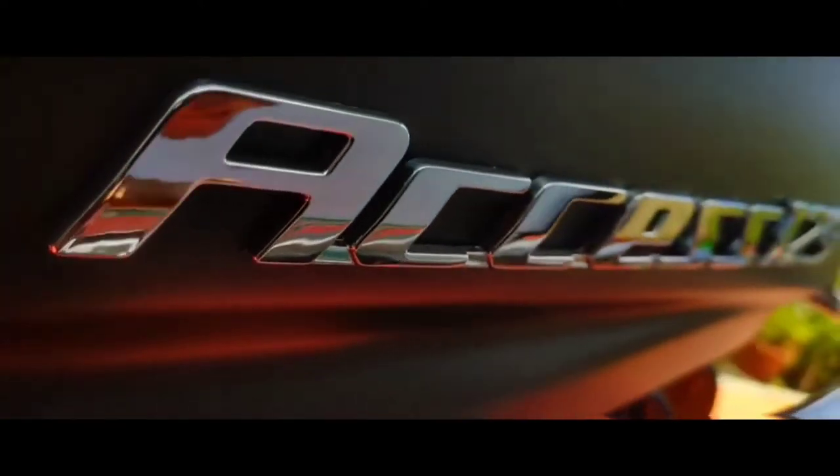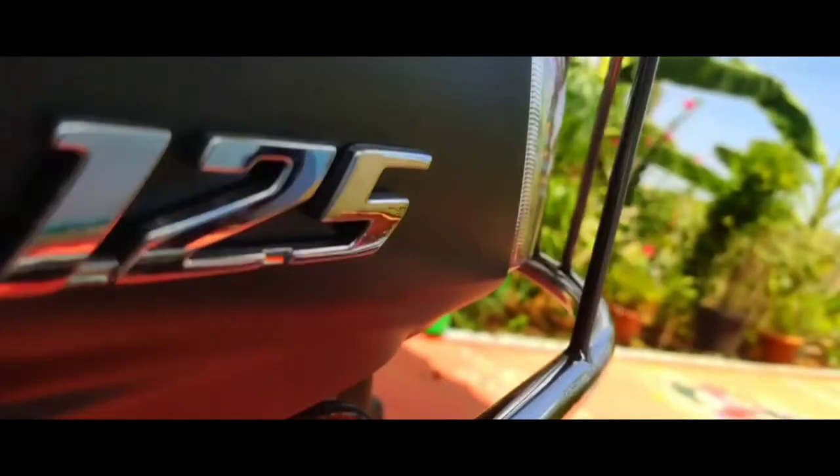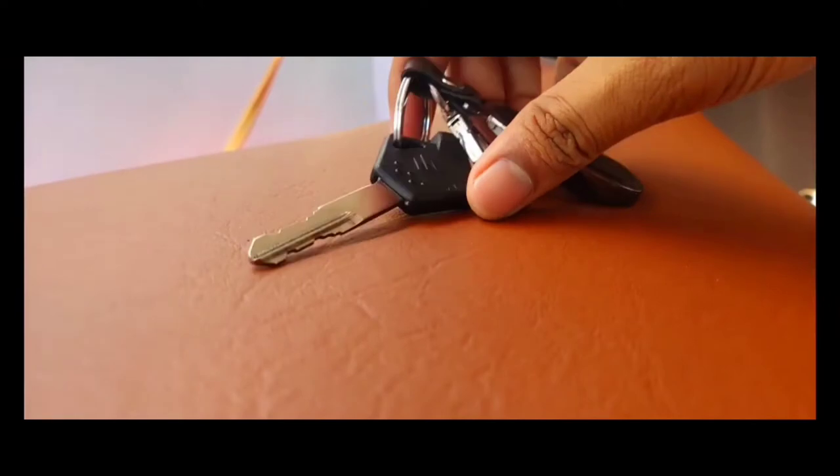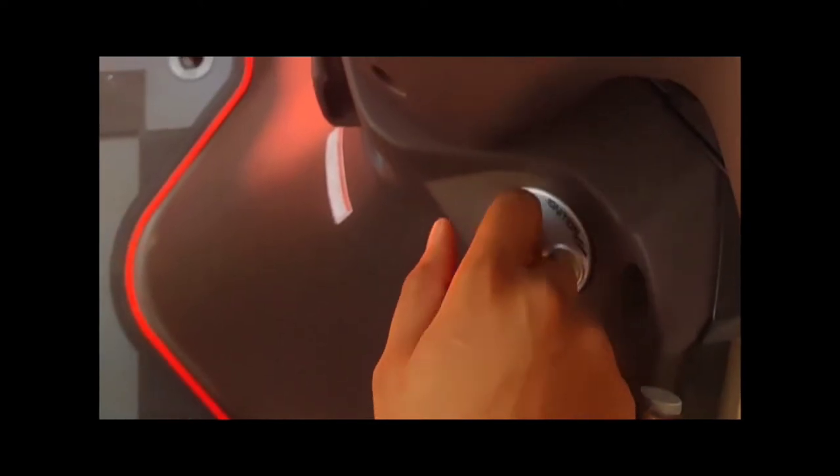Hello guys, welcome back to my YouTube channel. This is a mileage test. This is the way you can see the bike in petrol. The mileage test is a good one. So, let's get started.